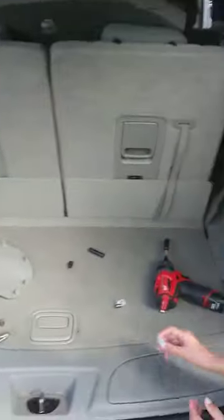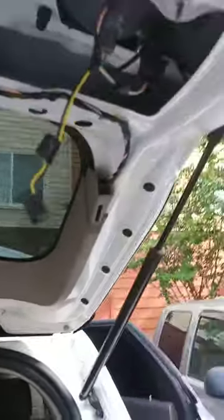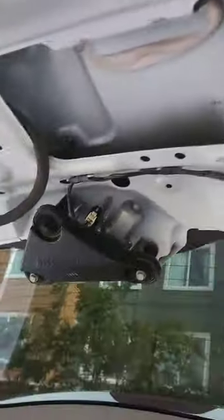Alright guys, how's everybody doing? Alright, so we got a 2013 Dodge Durango. We're changing the taillight bulb on the tailgate. And in order to do that, you have to remove the tailgate panel.